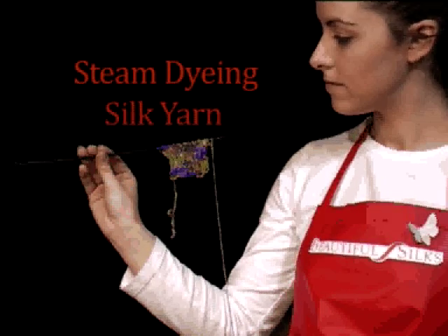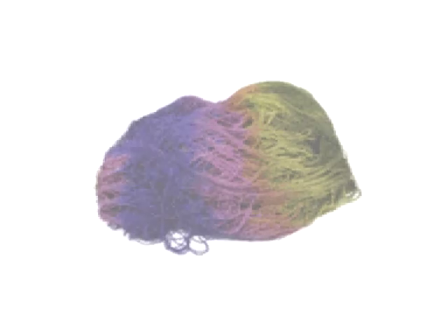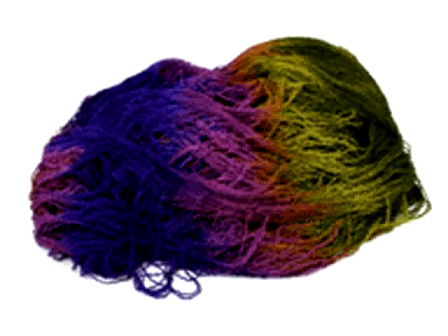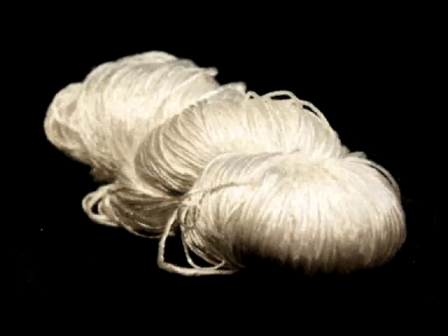Welcome to the Beautiful Silks Tutorial: Steam Dyeing Silk Yarn. This video will demonstrate how easily you can dye your own silk yarn in a range of vibrant colours using our Beautiful Silks Liquid Heat Fix Dyes. Today, we'll be dyeing our Mulberry Super Lustre Yarn No. 9.